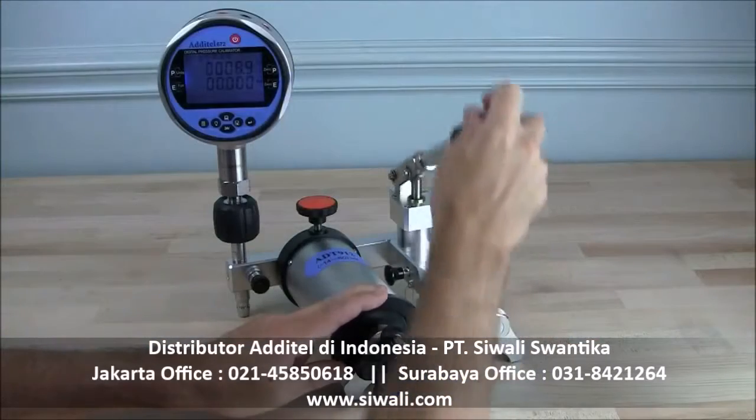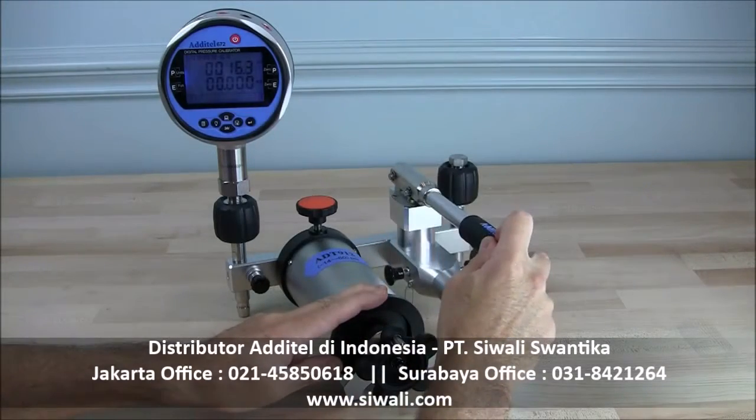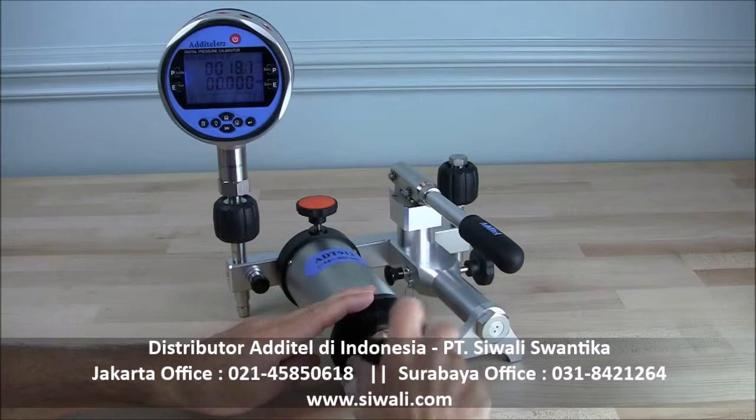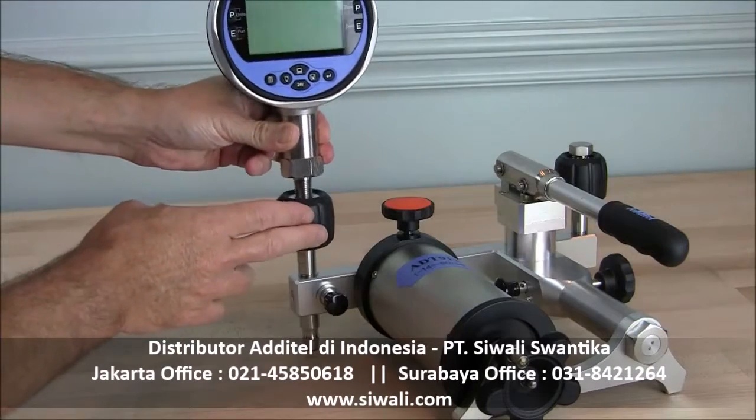The ADT912 builds off the 901 design with an additional hand operated pump, offering increased range with the same high resolution and thermal stability of the ADT901. Both pumps feature two hand tight NPT or BSP quick connectors that do